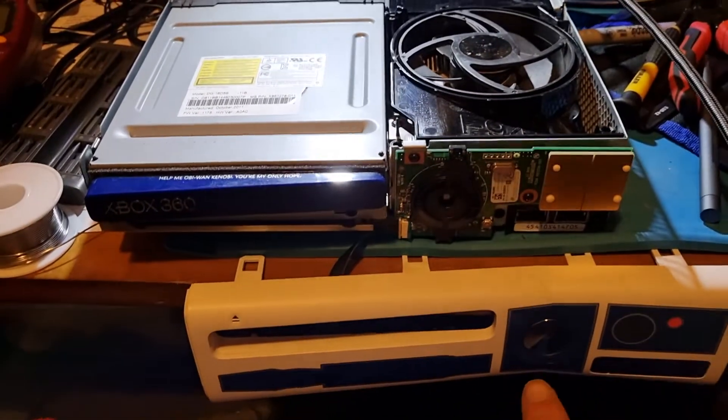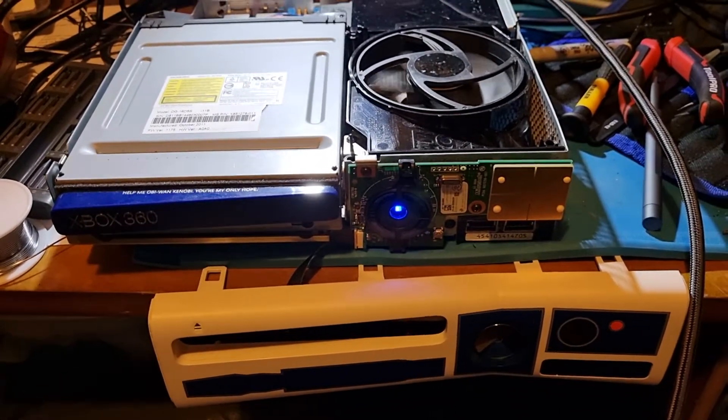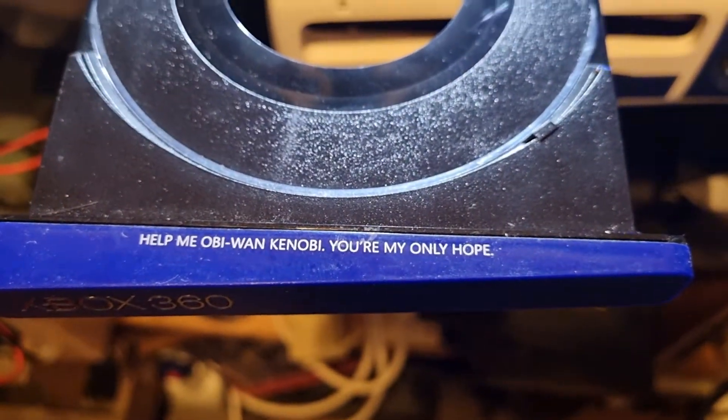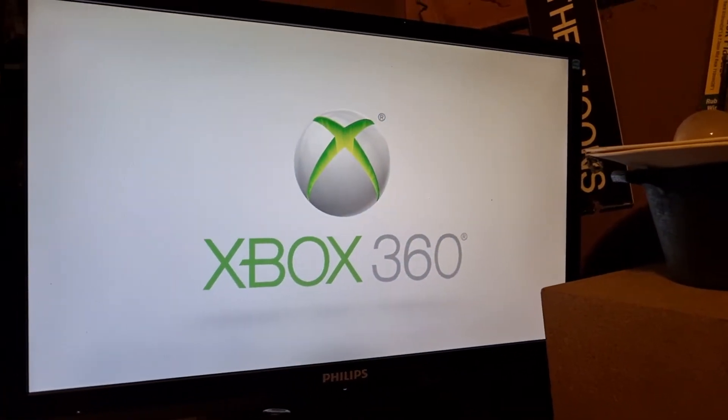And now when I press this button, it turns on. And when I press this button, we get a cool little message, and we get an Xbox. That's pretty cool.